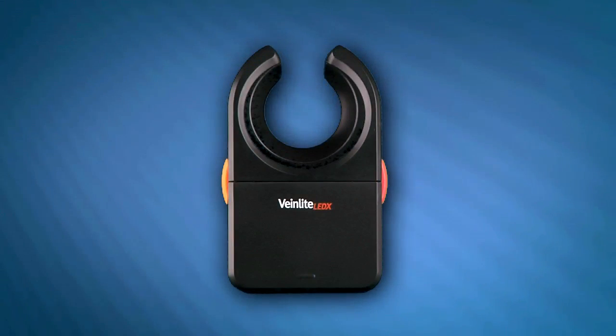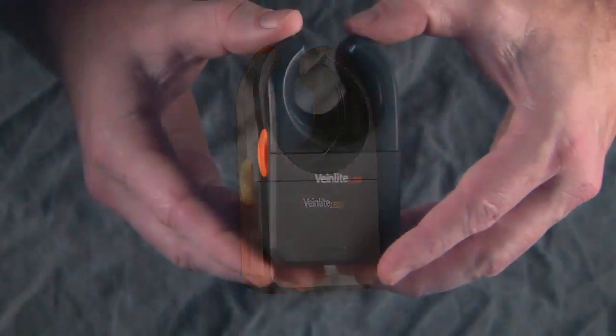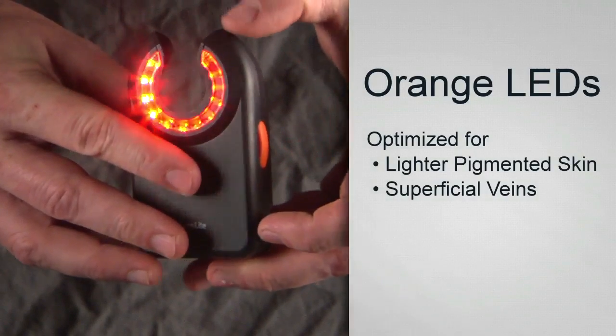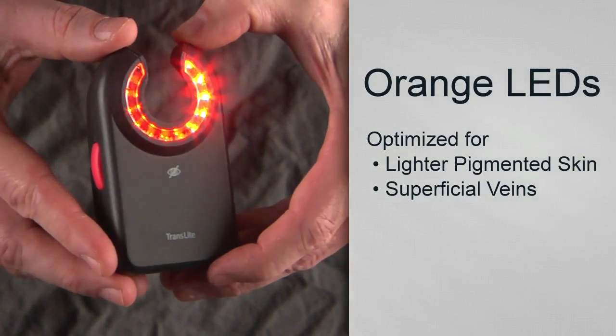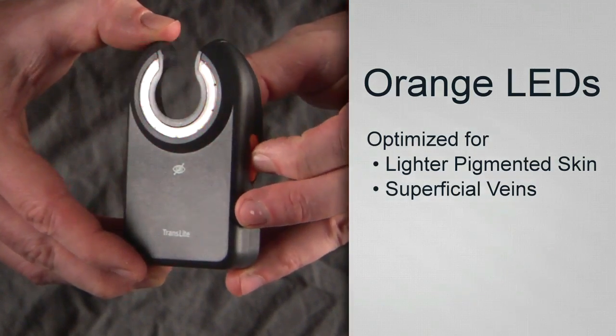VeinLight devices offer a simple one- or two-button operation. Two-button devices have a red and an orange button. When you press the orange button, orange LEDs will turn on that are optimized for illuminating lighter pigmented skin and superficial veins. To turn off, simply press the orange button again.